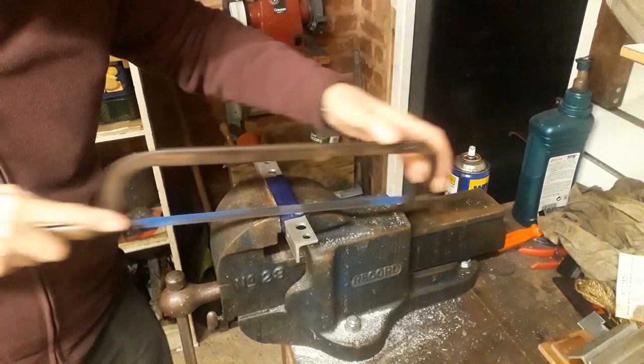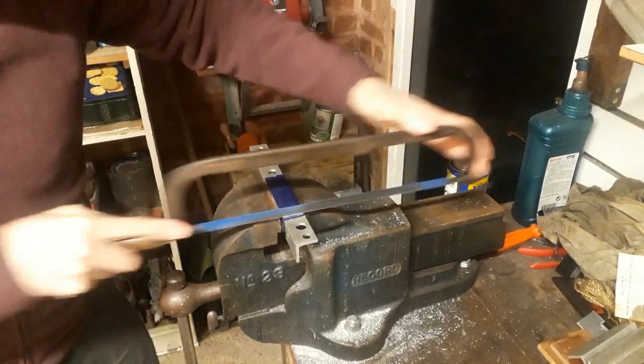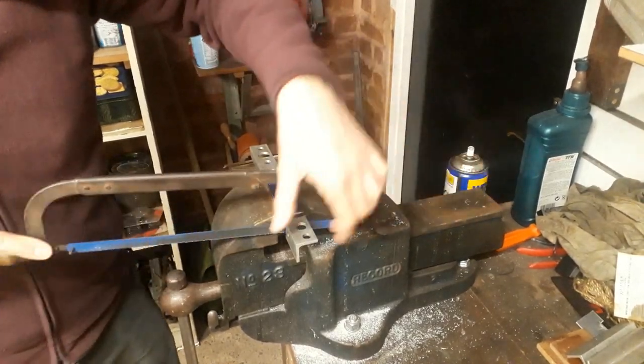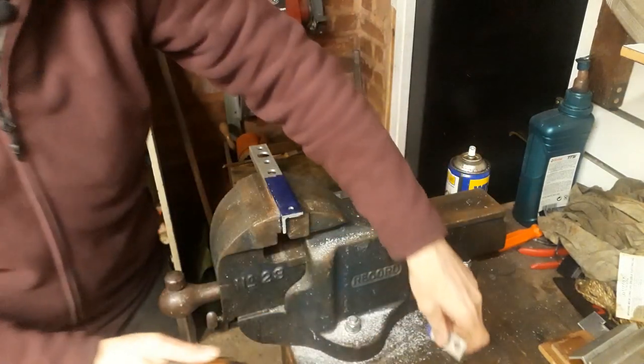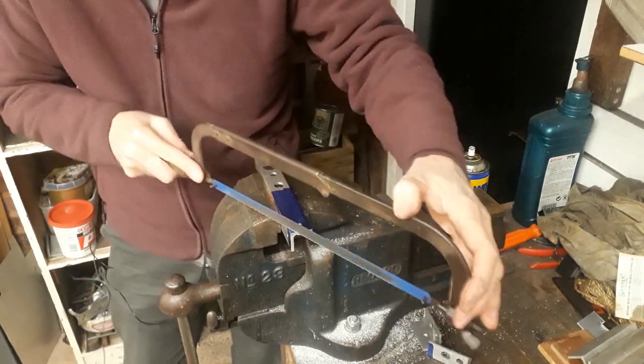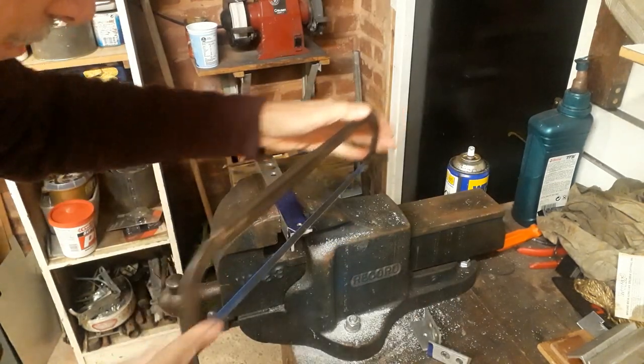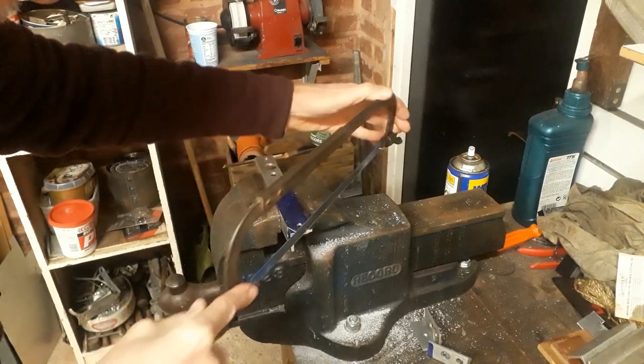The impression I have from YouTube is that good old-fashioned filing and hacksawing are going out of fashion, but these are skills which are worth hanging on to. You can often modify something or even make something far quicker than the time it takes to set up on a machine — unless of course you have a belt sander, but that can be expensive or you've got to make one.